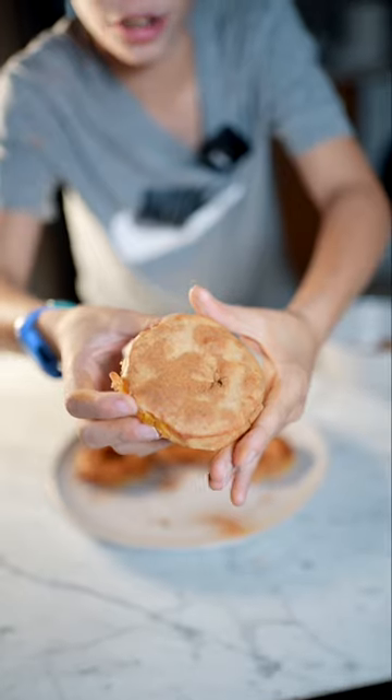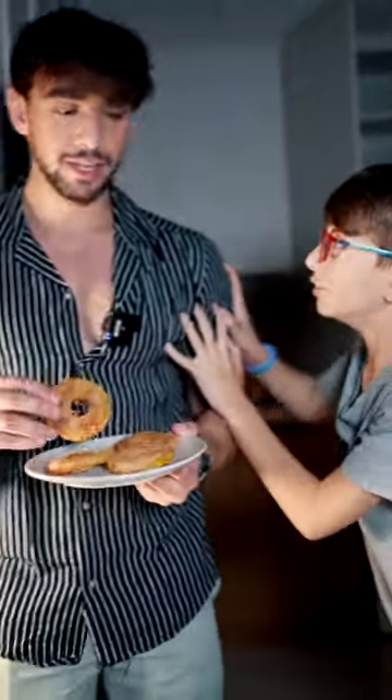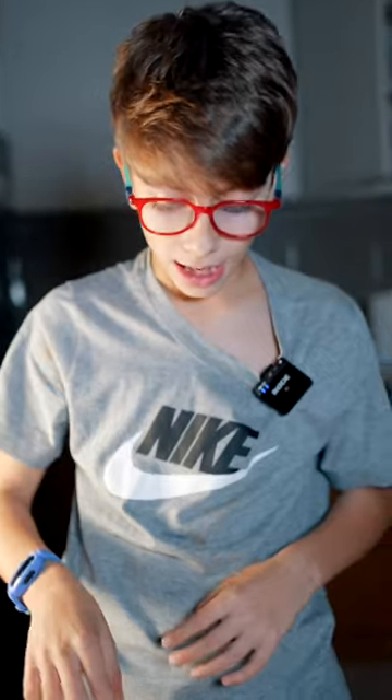Sprinkle some cinnamon on it — final result! No magic. You fasting? Oh yeah, this is actually so good guys — 10 out of 10, of course!